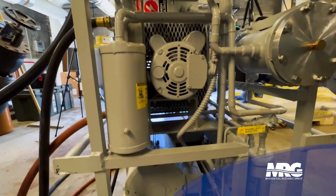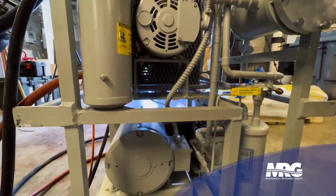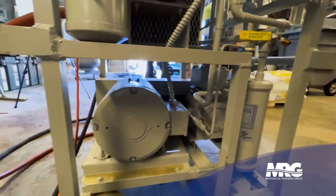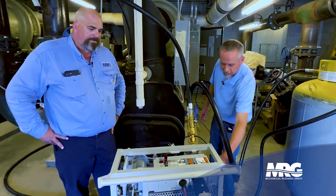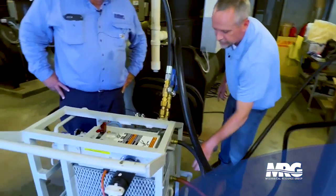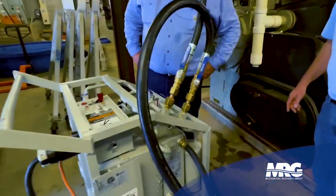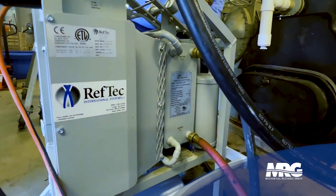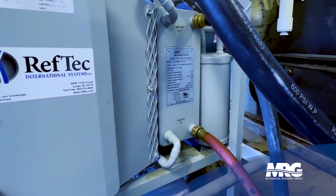The benefit of this machine is we can do air-cooled. As we're running this compressor, it's getting hot because it's a pump and it's heating up on us. We can either cool it down with this air-cooled condenser or we can run that refrigerant across this brazed plate heat exchanger — water and refrigerant. That goes a little quicker if you've got nice cold water.